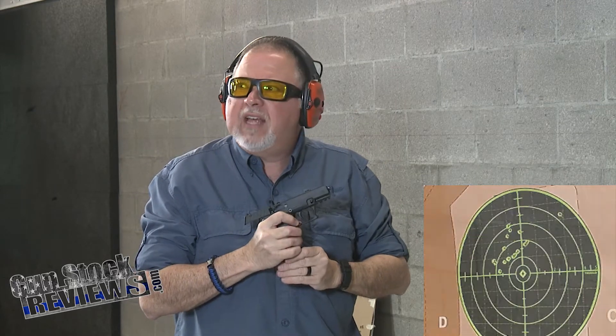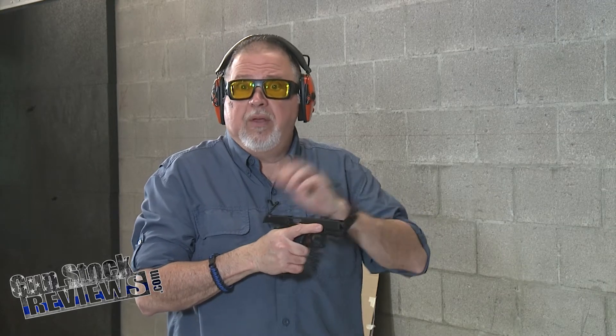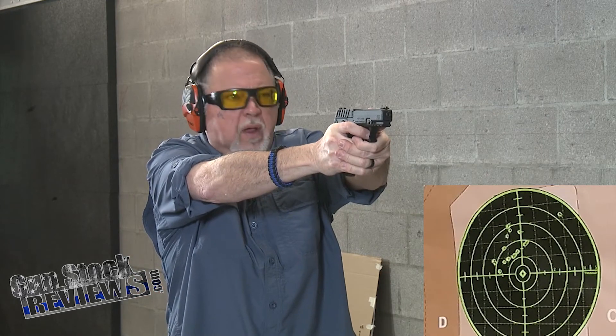Wow, when was the last time you saw us shoot that much? Yeah, because it's .22 long rifle and I have a box full of it here. So let's do another one. Reliability is there. Recoil — of course, it's .22 long rifle, what do you expect? This is not going to be hard to shoot. I did throw one a little high right, but that was me, and it's very annoying.